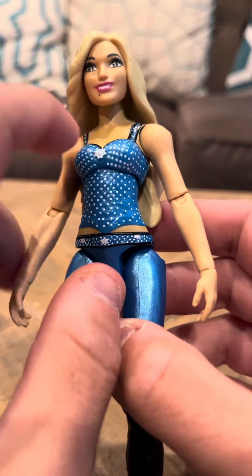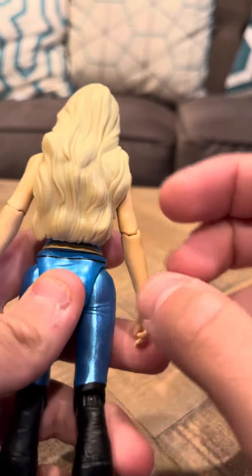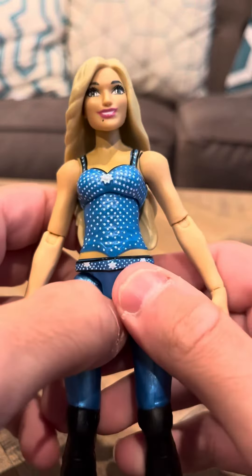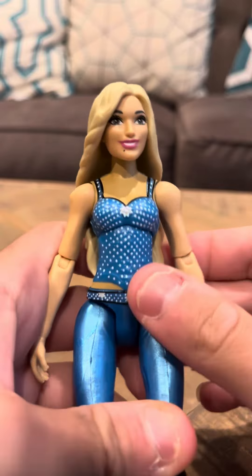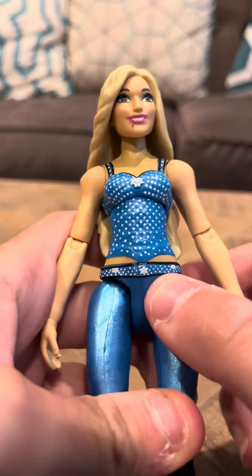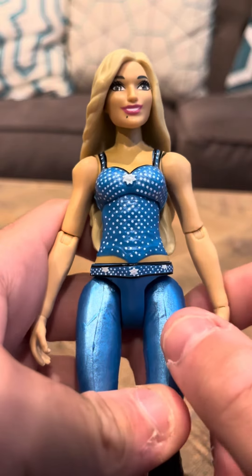The only gripe I have is that this doesn't have a lot of articulation like some of the other figures have. I have other figures, like Layla, and she has a lot more articulation than this one. But Layla's actually kind of damaged — I'm going to show you guys her a little bit later on.